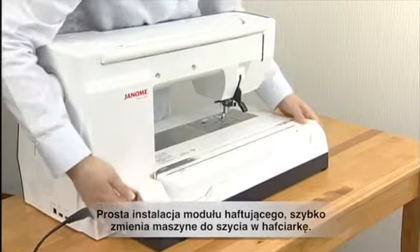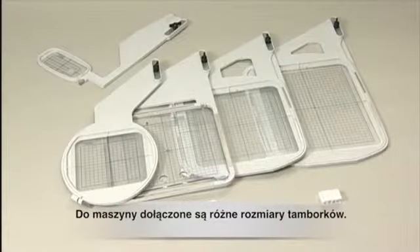By attaching the sleek embroidery unit onto the machine, it converts instantly into an embroidery machine. Various sizes of embroidery hoops are provided.